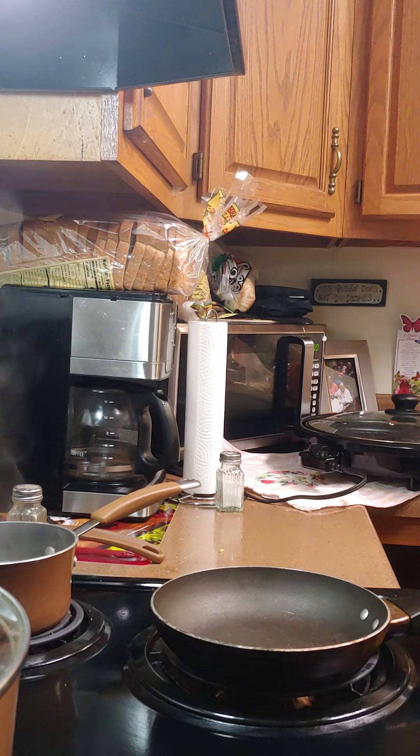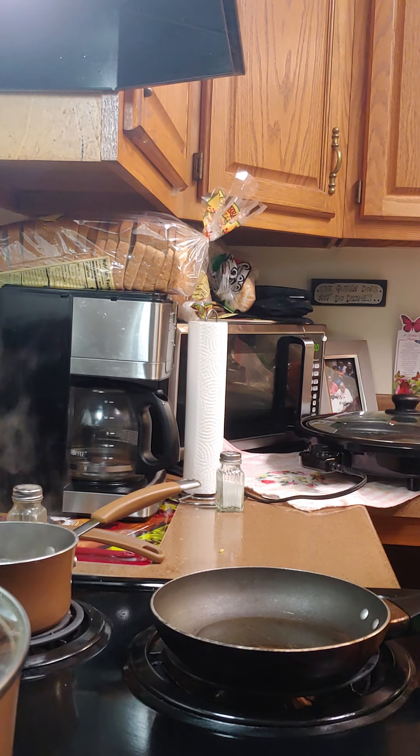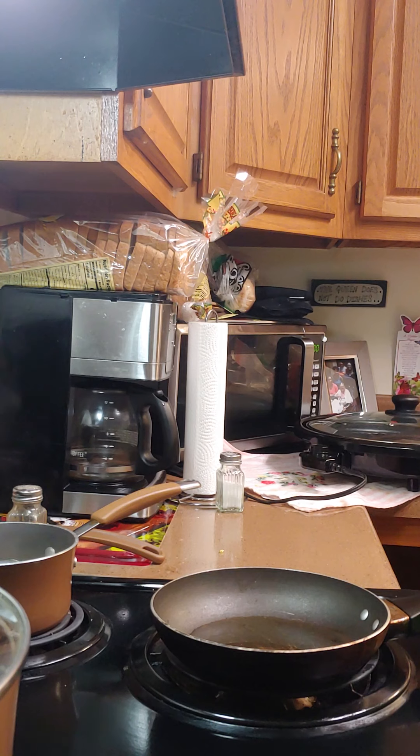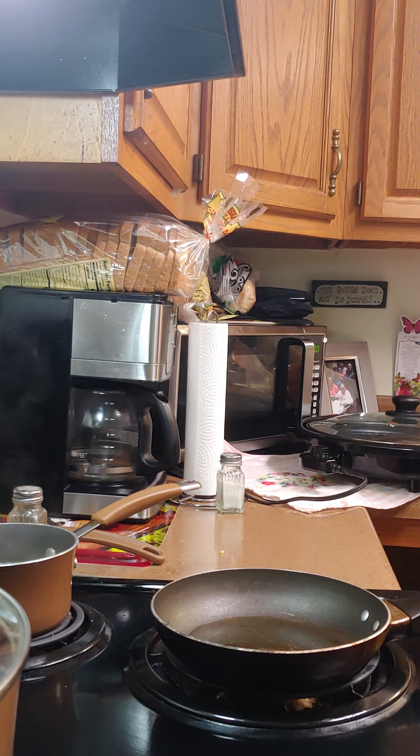Put some olive oil in the skillet, wait till it heats up, and we're gonna fry our egg for our rice stir-fry. And we're gonna sauté an onion — so first let's sauté our onion. First we're gonna dice it and then we're gonna fry our egg.